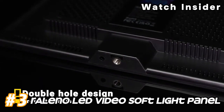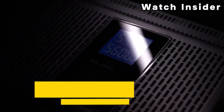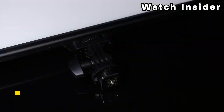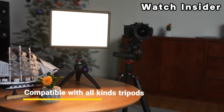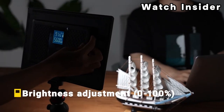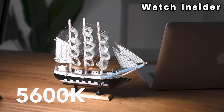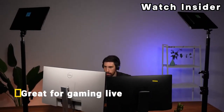Number 3. Releno LED Video Soft Light Panel. It's possible that this product was released after my last update or is a niche product that didn't gain widespread recognition. LED video lights are commonly used in photography and videography for their energy efficiency, compact size, and adjustable color temperature. Soft light panels are designed to produce a diffused and even light, reducing harsh shadows and creating a flattering lighting setup.